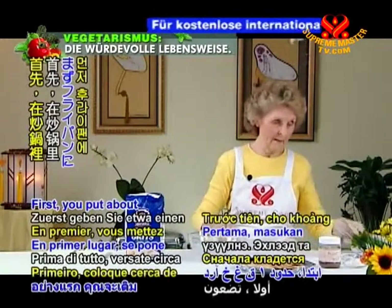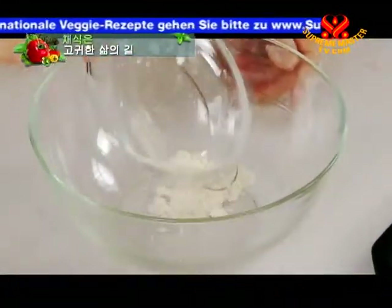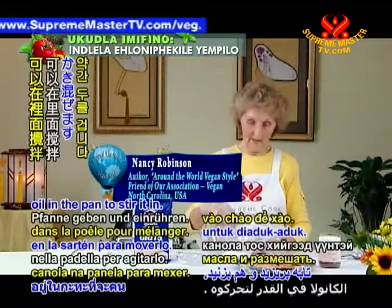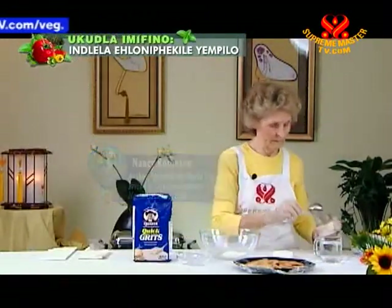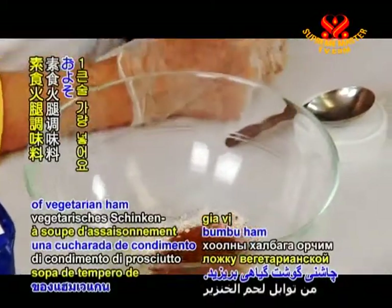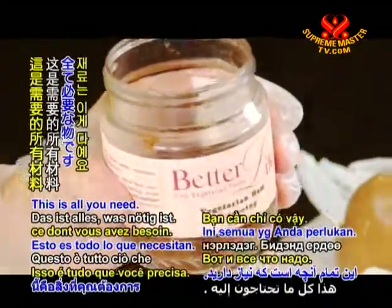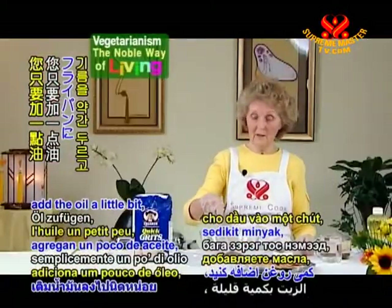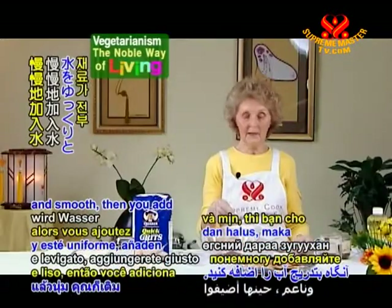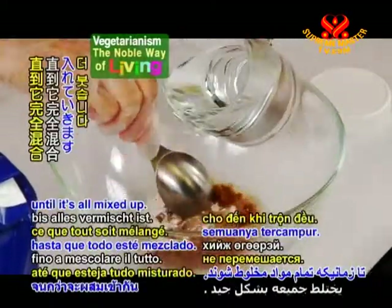Here's how you make red-eye gravy. First, put about a tablespoon of flour in your frying pan — remember, this is after you have fried the ham. Add a little bit of canola oil in the pan and stir it in. Then add about a tablespoon of vegetarian ham seasoning — this one is called Better Life vegetarian ham seasoning. That's all you need. Add the oil a little bit, stir it around in the frying pan, and when it's stirred up smooth, add the water gradually until it's all mixed up.